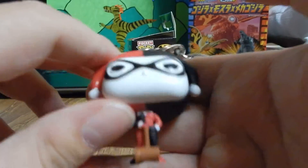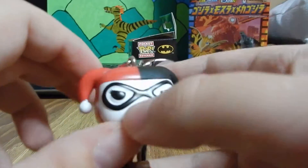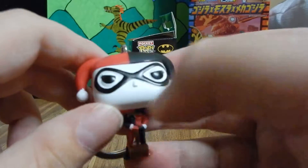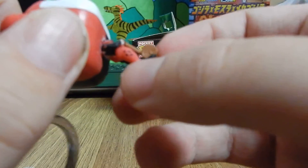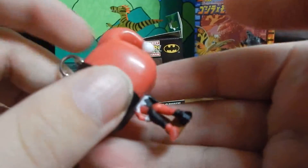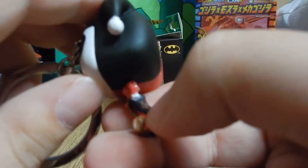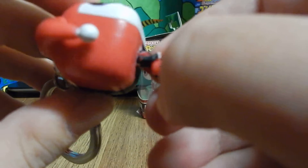She's in her jester suit get-up. You got the red and black with the little pom-poms on the side, her little black mask, white face paint, and her little hammer, which is pretty cool. There's her feet, and there's the back.